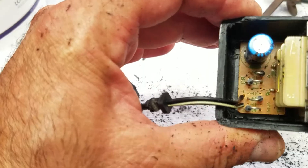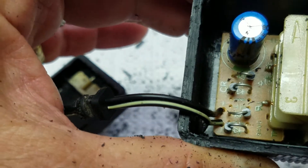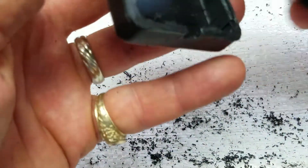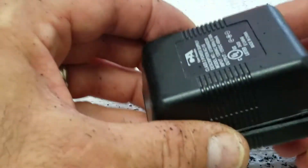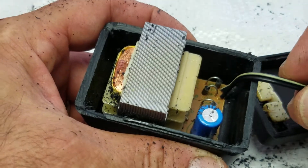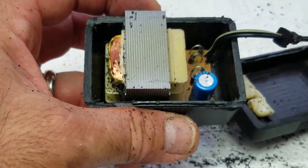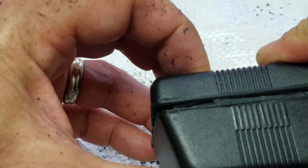Now I can look inside. If I can change the cable from inside, I can replace that cable, put it back, glue this side, and I'll be able to use it again. This adapter costs like $20, but I already have a cable. I'll just solder it there and I can still use it. That's it, perfect — I can glue it back together.